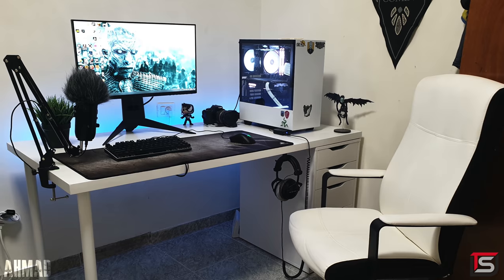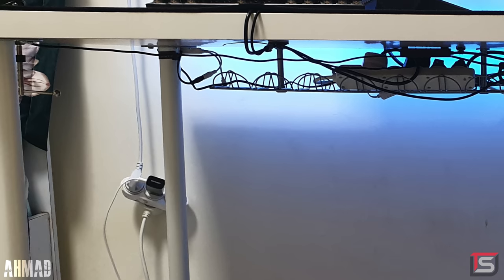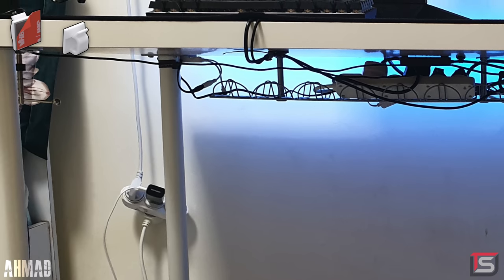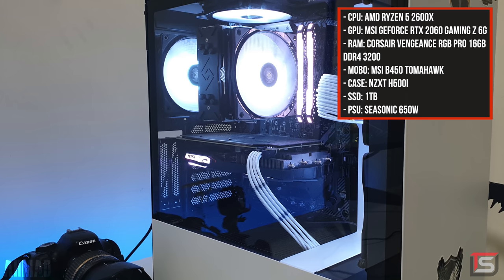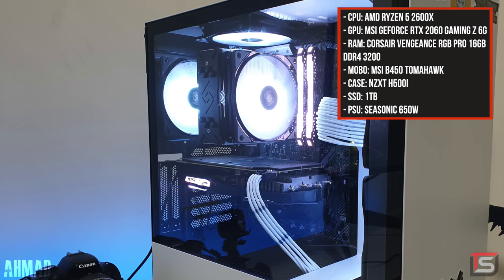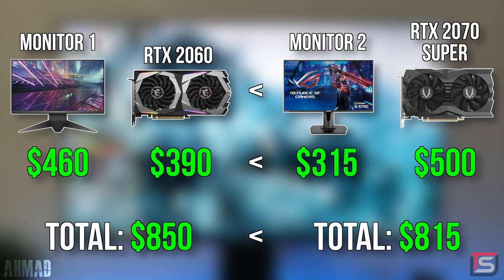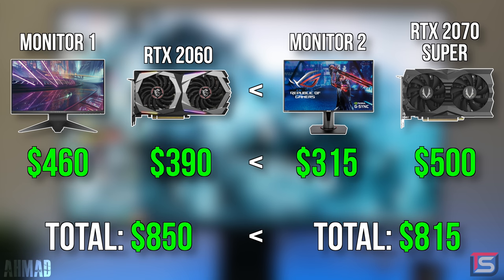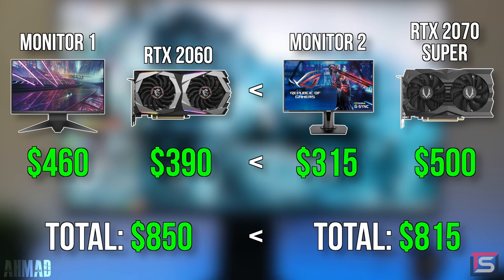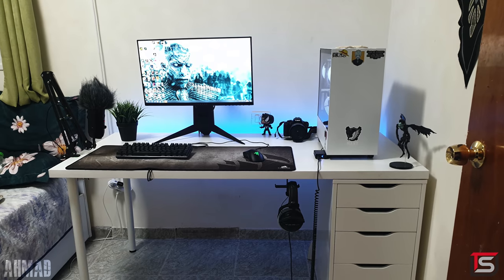I gotta give you points for that Ryuk figurine since Death Note is one of my favorite old time anime series. Cables look under control for the most part except that one cable hanging from the wall — I'm not really sure how safe that can be once the plugs start coming out of the outlet. At least use some cable clips to stick the cable against the wall. The biggest question I have is why did you go with a 240Hz monitor if this PC has an RTX 2060? Surely you aren't taking advantage of those refresh rates unless you're playing CSGO or something really light. Personally, I would have gone with a 165Hz monitor and used the extra money towards a better GPU — you would have gotten way more value with an RTX 2070 Super and a 165Hz monitor. Other than that, super clean and simple. Thank you Ahmad for entering.